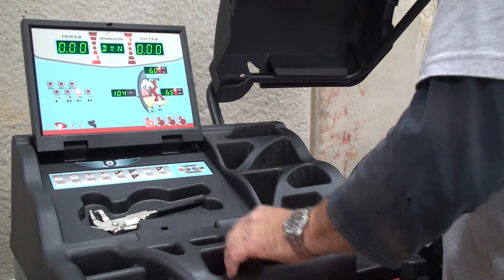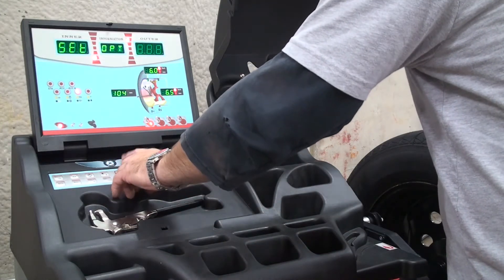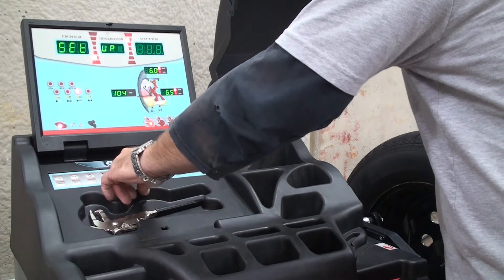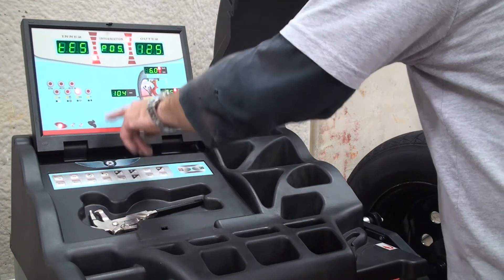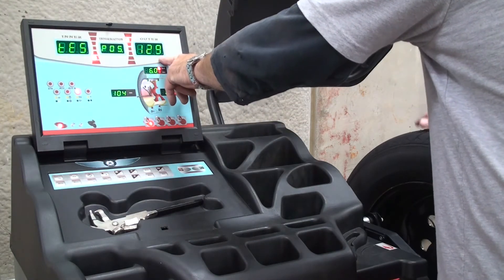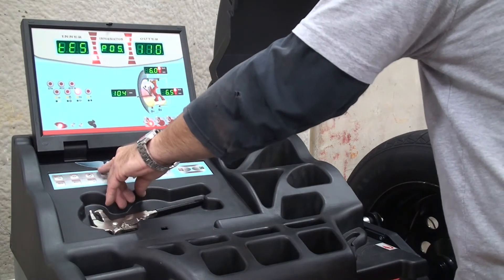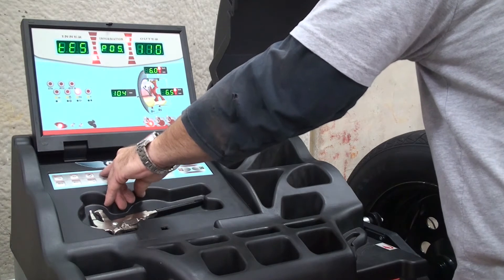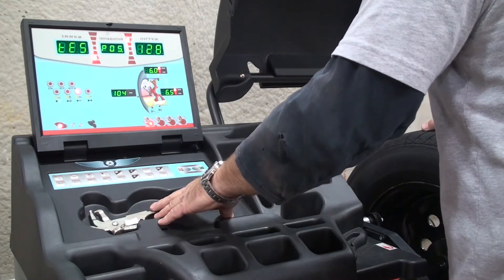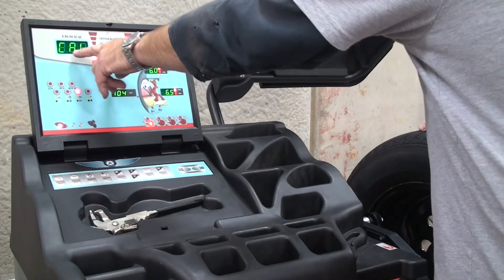The first step in calibrating the arm is to press the home key once, press the distance key once, and press the home key twice. The display will read POS and a position indicator — rotate it until it's at 110, then press the people key and rotate it until it reads 130, then press the people key again.